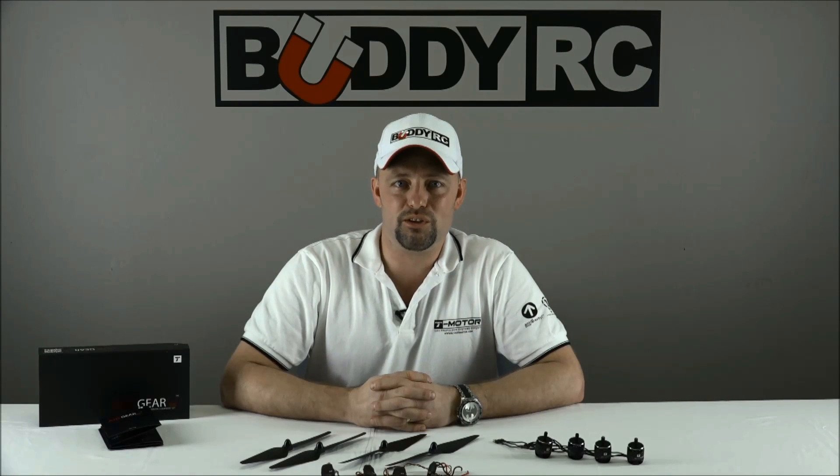If the T-Motor Air Gear Kit is something you are interested in, you can find it at BuddyRC.com. If you have any questions, please feel free to email us at info@BuddyRC.com. And don't forget to check out our BuddyRC YouTube and Facebook pages. Thanks for watching, good luck flying, and we hope to see you at the field.